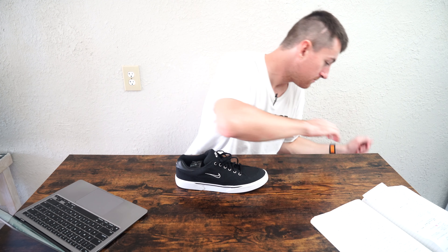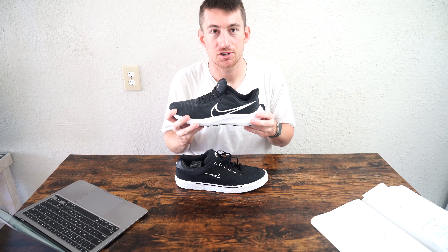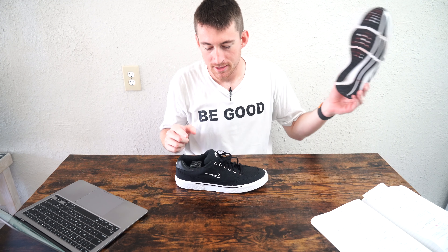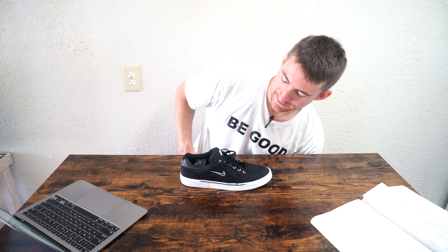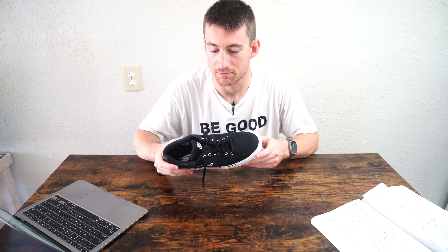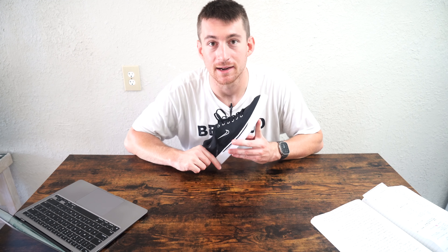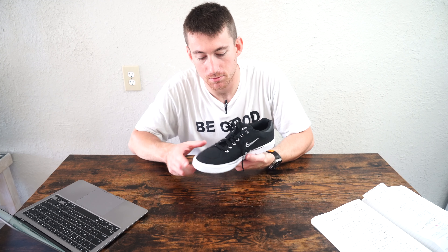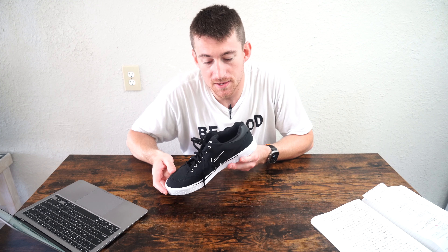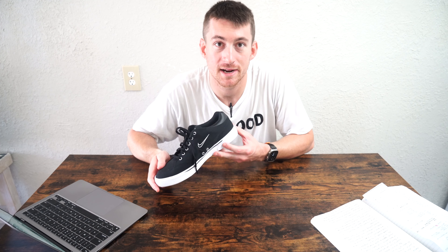I now have a black and white Nike shoe collection going. The Nike Air Zoom Pegasus 39 is the first of the collection, and now the GTS 97. The canvas is a really nice, durable-feeling material. They come already broken in — ready to skate or bike with. This makes the summer 2023 catalog because if you're going on vacation to a resort or down to the beach, you'll find yourself riding bikes, skateboard scooters, and having a good time.